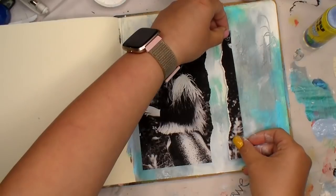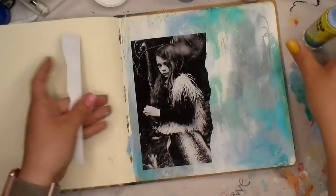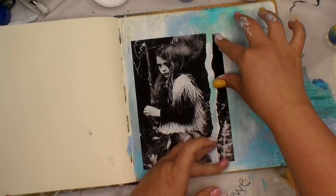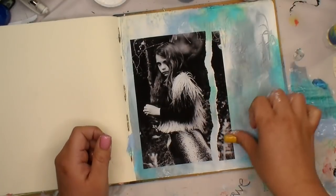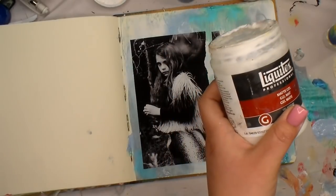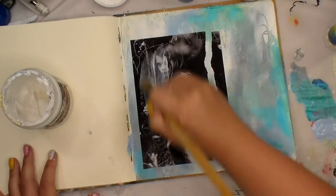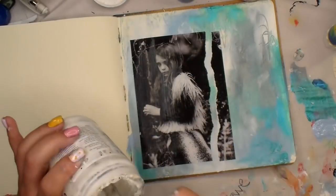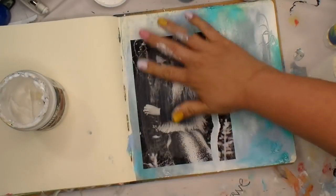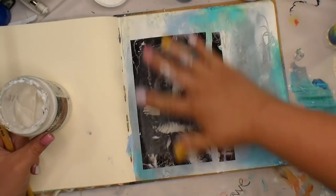Guys, most of the time I don't have time to write down all of the colors that I use, so I apologize for that. But most of my most-used supplies are either linked below or you can find them in my Amazon storefront. I do make a small commission if you go through my link, so it does help me buy additional supplies for videos.